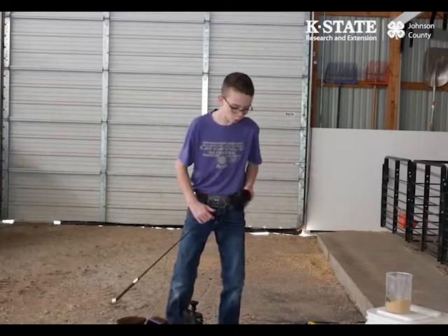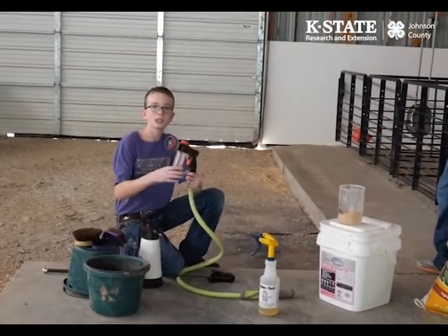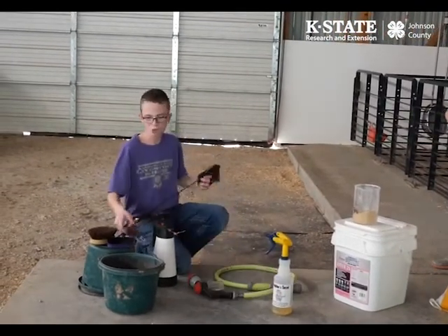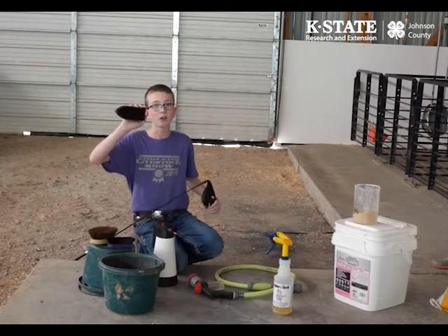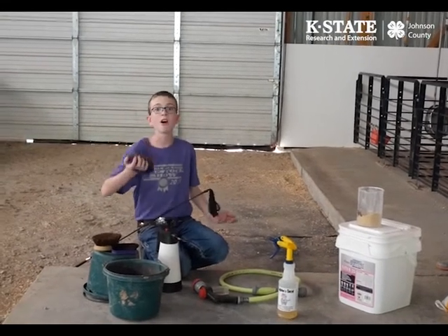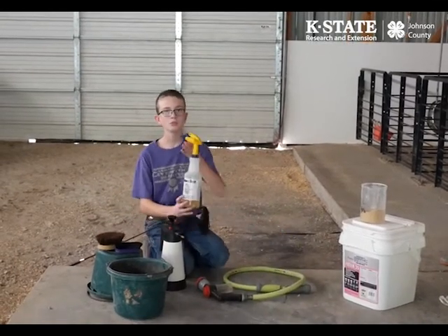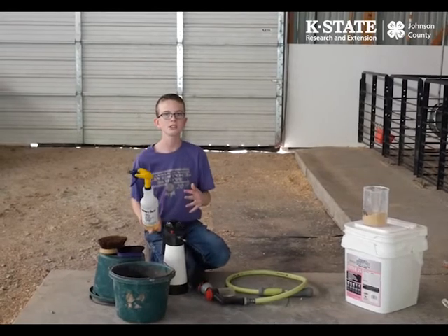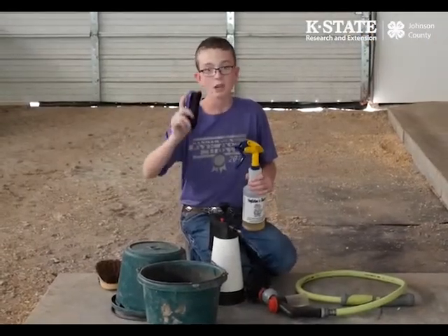When you're washing a pig, use a hose like this and this type of brush to make sure they're getting scrubbed really well. You might also use conditioning brushes to make sure their hair lays straight down.